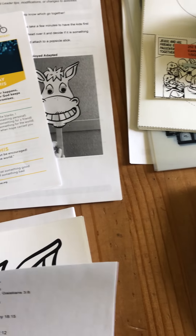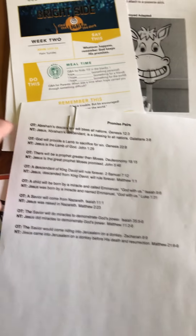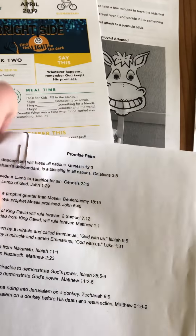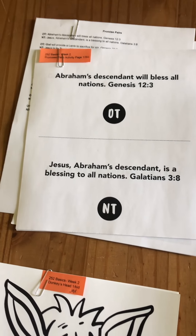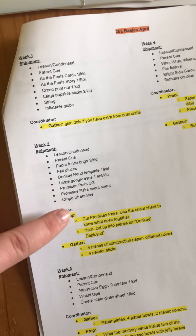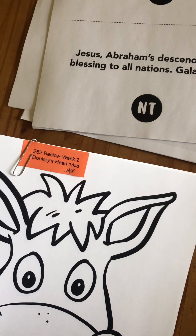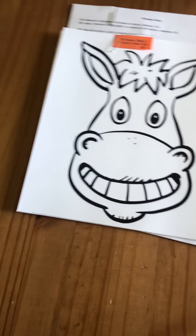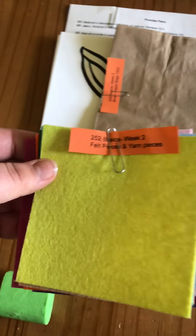For week two, dig down to the bottom — you've got your lesson and the parent cues. You're also receiving a promises pairs cheat sheet. I made one of these for each of your small group leaders so that in case they aren't sure which pairs go together during that activity, they've got a quick cheat sheet. Those promises pairs are right here. If you guys can cut that for your small group leaders that weekend, that would be great.